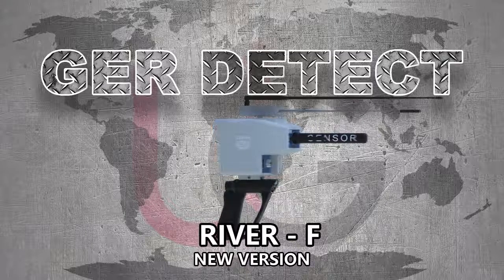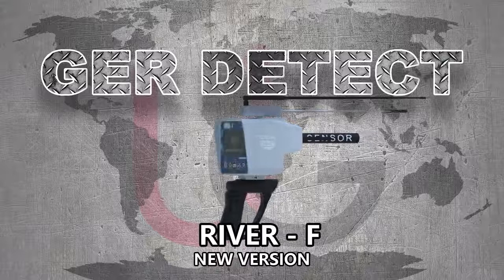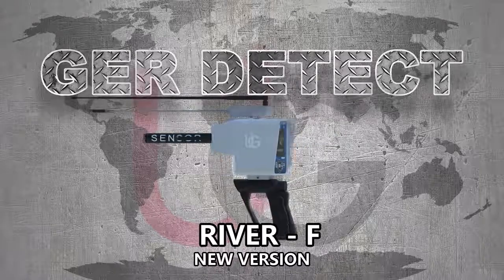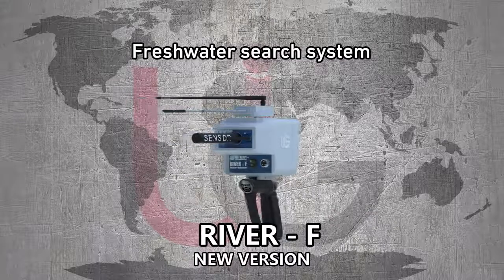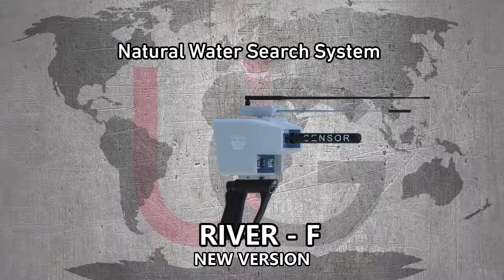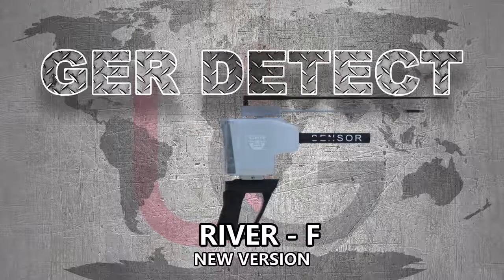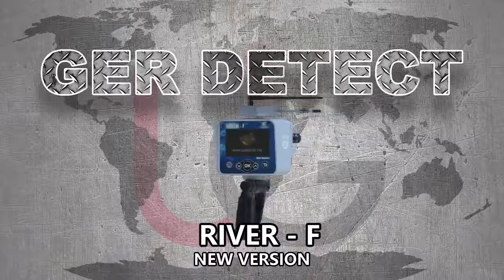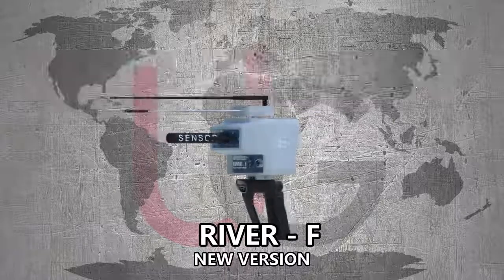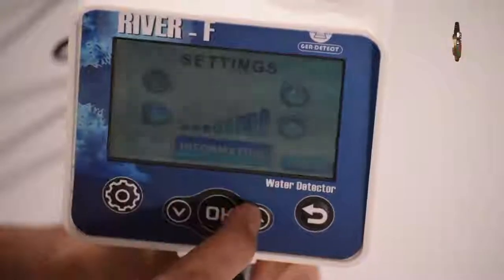River F device with multiple features to search for groundwater and artesian wells: fresh water surge system, salty water surge system, and natural water surge system. The River F device, in its new version, allows users to operate two systems: the touch system and the keyboard system.